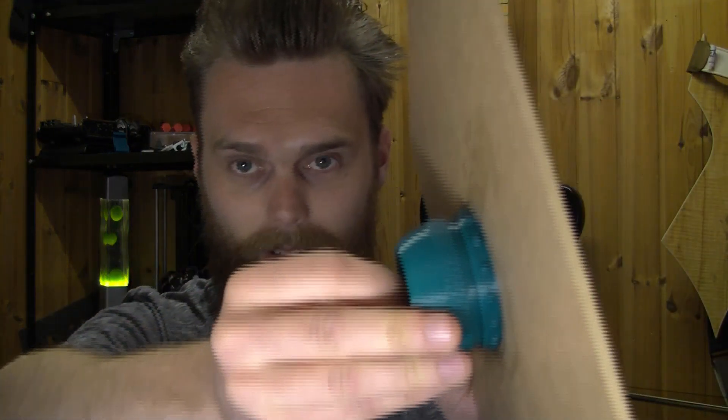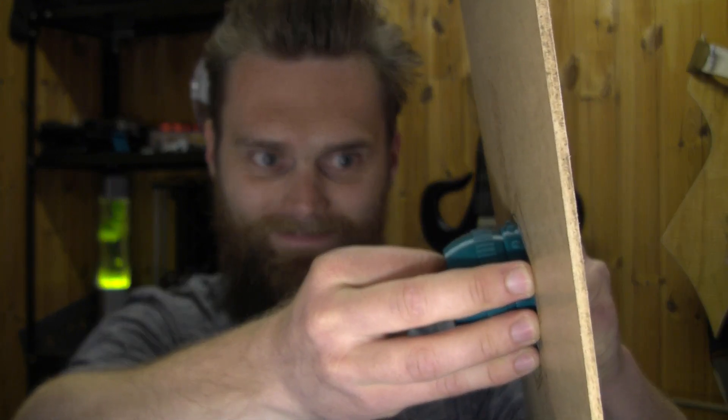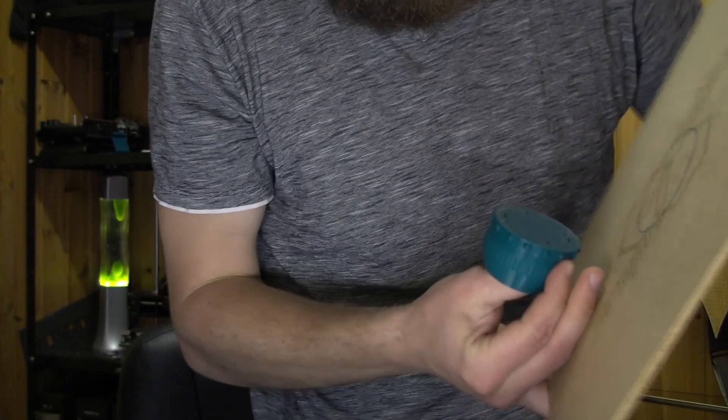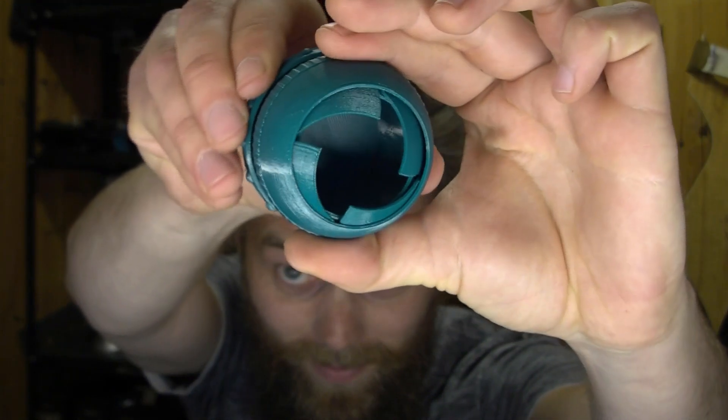It looks promising, right? It's stuck quite well. There's a little residue left, but apart from that I think this is a success. This is a great design by the way. Let's step it up a notch and see if it also works with nylon without the heated bed — let's see if MDF acts as a Garolite sheet.